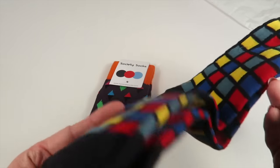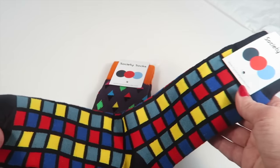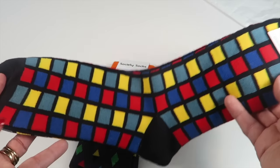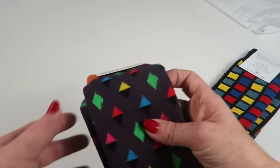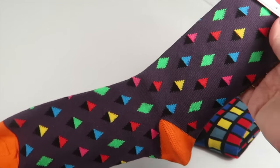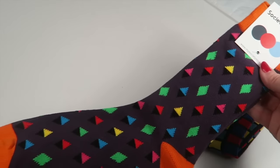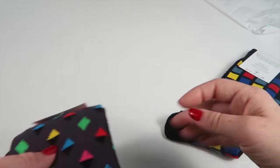These are men's size seven to thirteen, which I like because they go up to 13 instead of 12 — my husband wears a 13 and a half shoe, so he always likes getting bigger socks. They're very bright. The second pair has little diamonds that almost remind me of ice cream cones. Again, these are men's seven to thirteen and they're very fun.